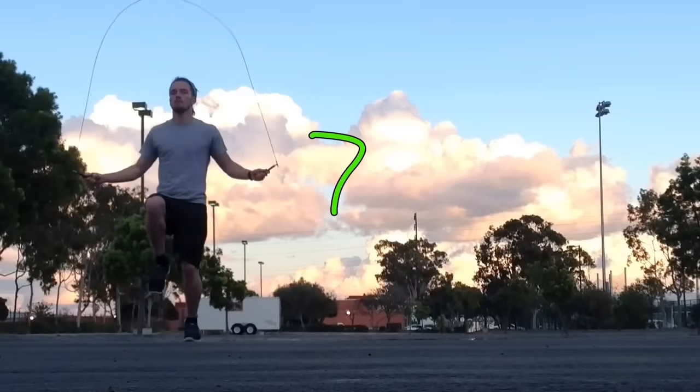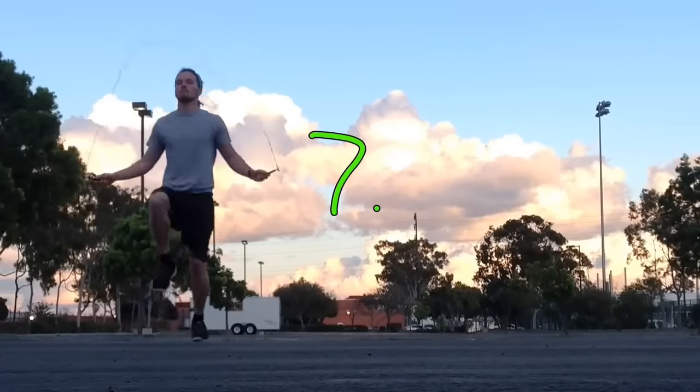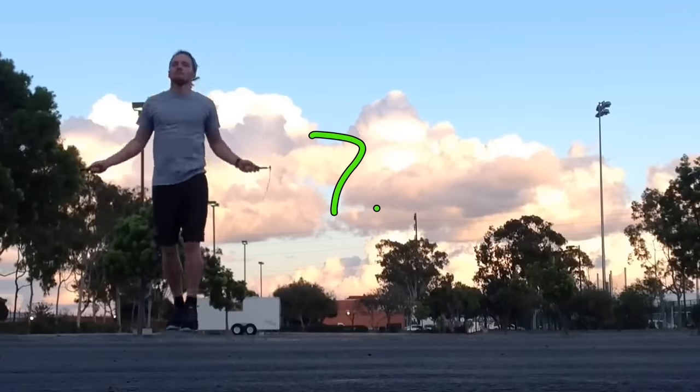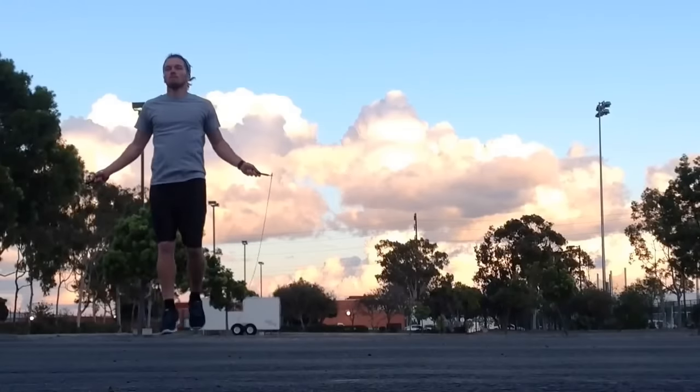Next up, number seven is high knees — another one you can go fast with. Try to get your knees up to at least your hips, get 90 degrees, parallel to the ground.